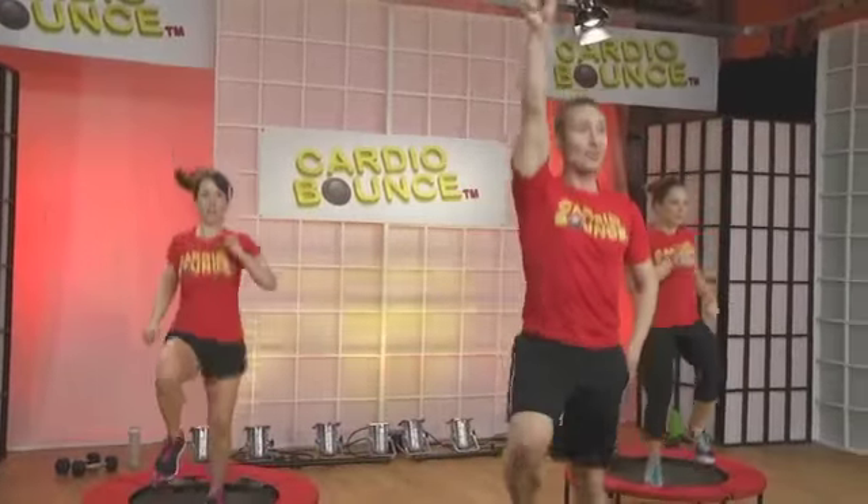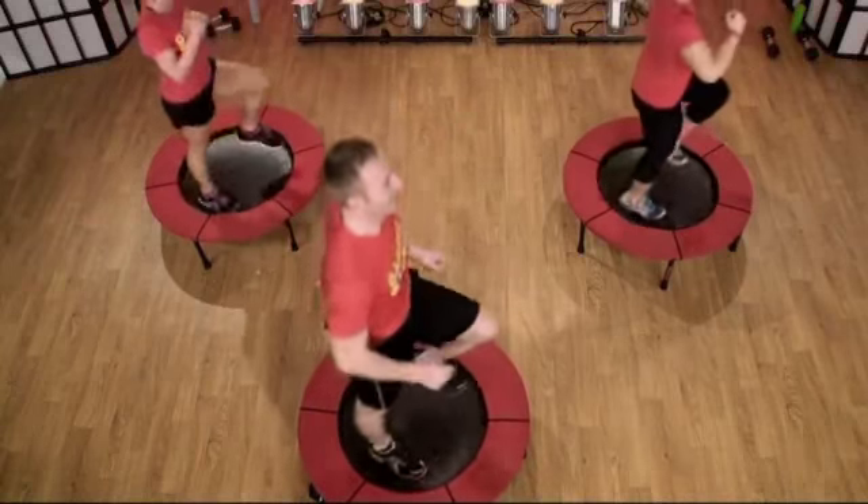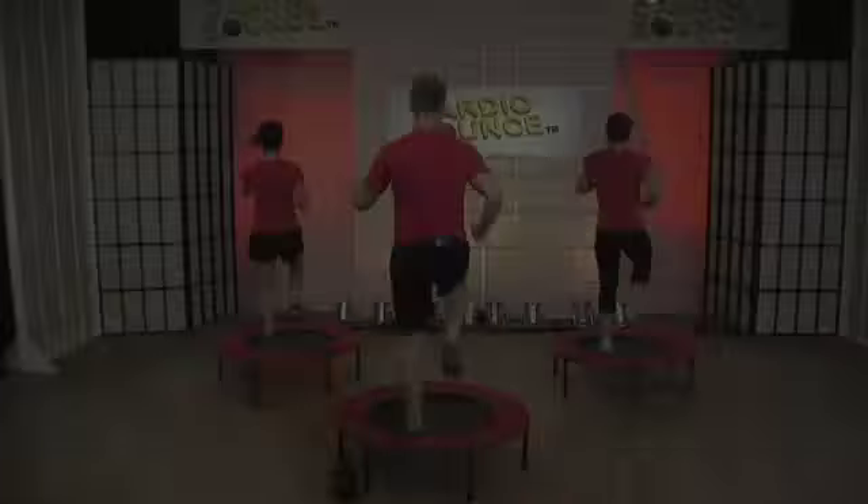Now, reach for the sky. Run it. Let's go. Pump, pump, pump, pump, pump.